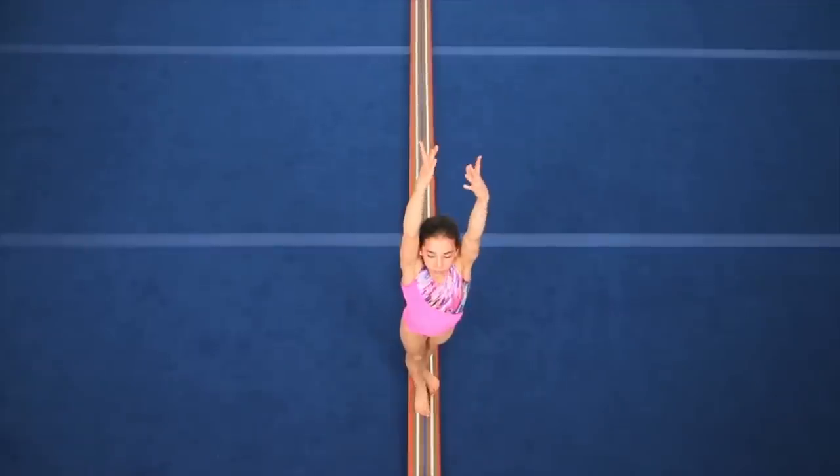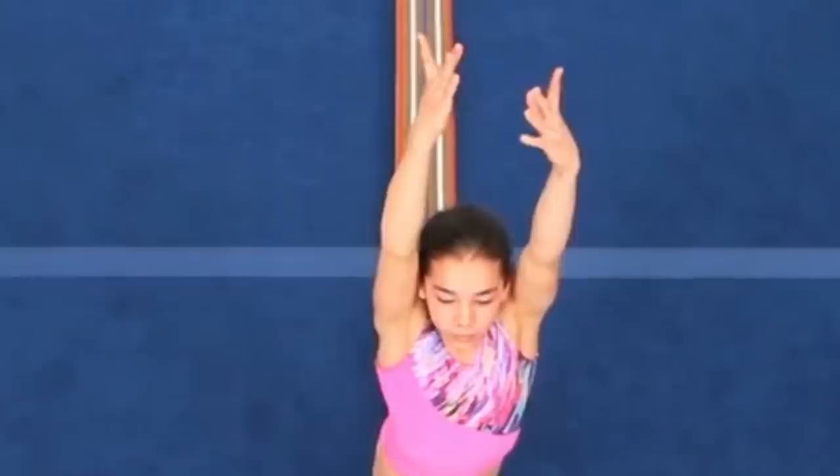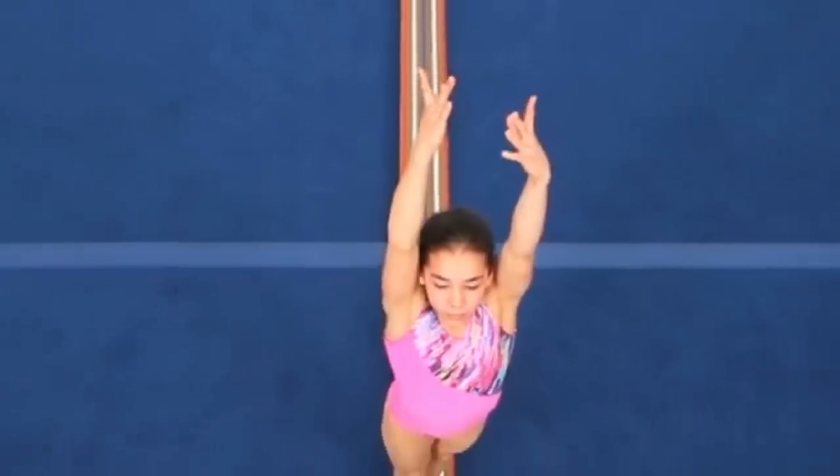The second foot will finish locking in front of the landing foot in this example. Keeping the head and arms connected in this phase is very important for a good finish.